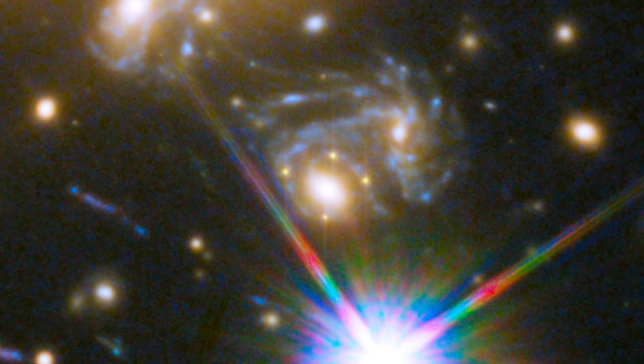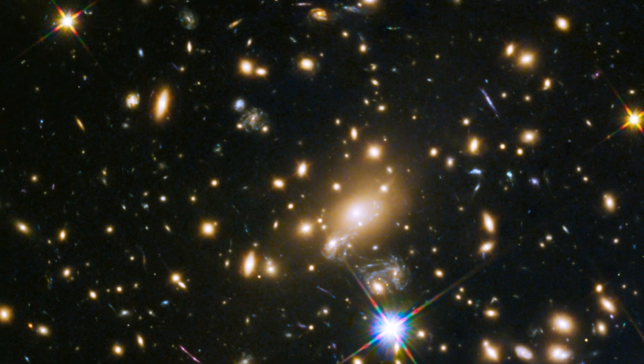This is a unique way of measuring the expansion of the universe using gravitationally lensed supernovae, and this particular example is one of the best we have. This is a really incredible opportunity to study a whole lot of different components of the universe.